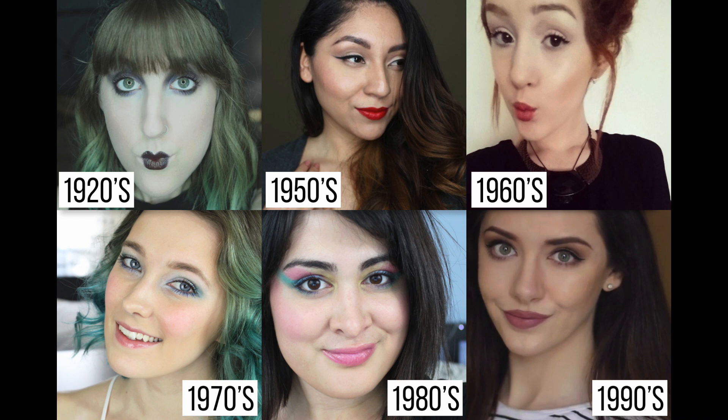Abby did the 1920s, Allo did the 1950s, Emily did the 1960s, Mallory did the 1970s, Senjuta did the 1980s, and Melanie did the 1990s. Click on our faces to go to their channel and watch their look, and don't forget to subscribe.